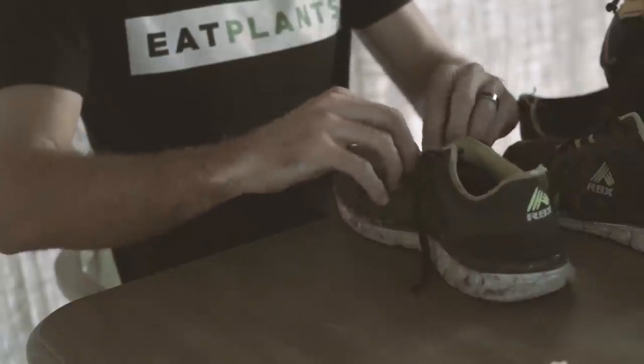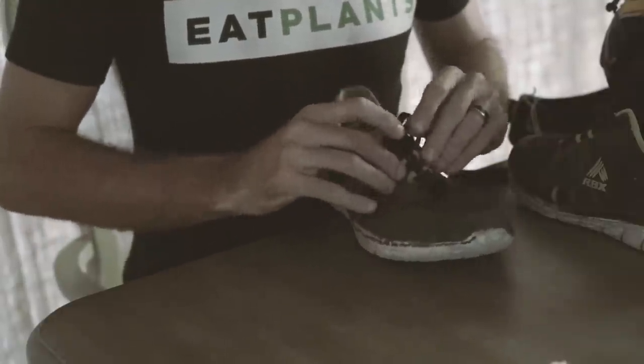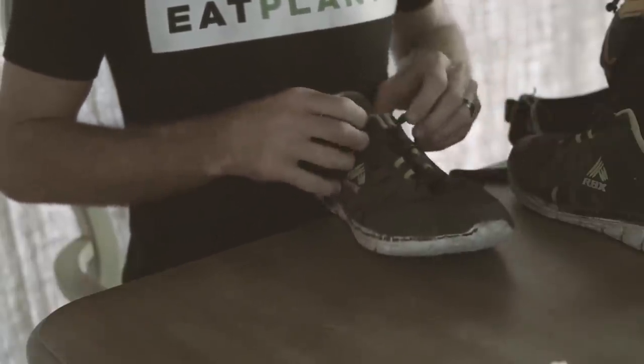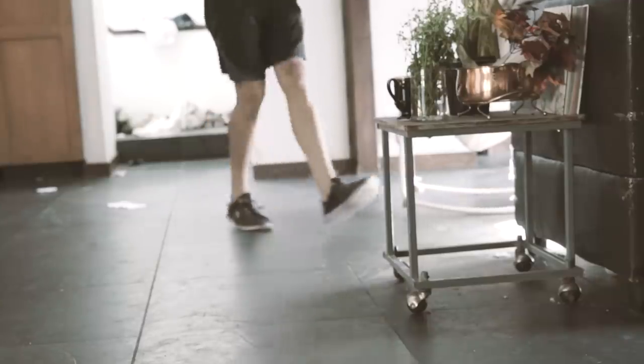I also needed to adjust my running shoes because the last time I did a triathlon, my shoes were just a nightmare — they were flopping all around. I needed to test them out to make sure they felt good and went on properly.